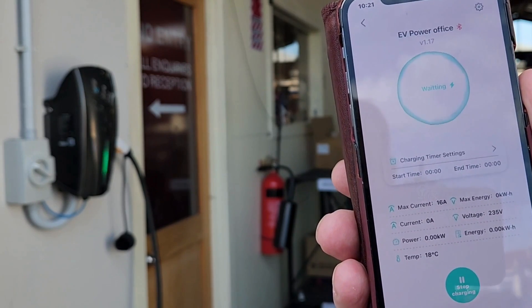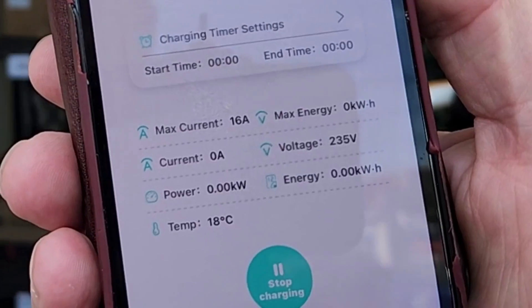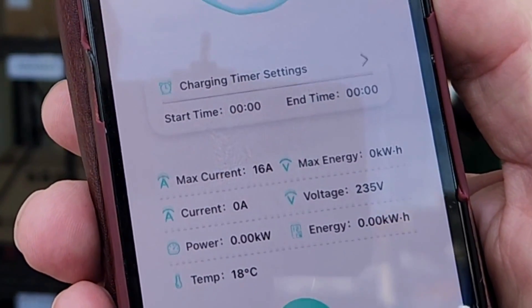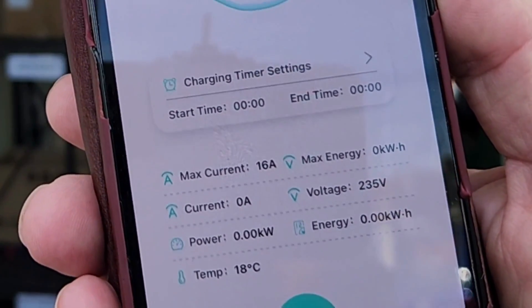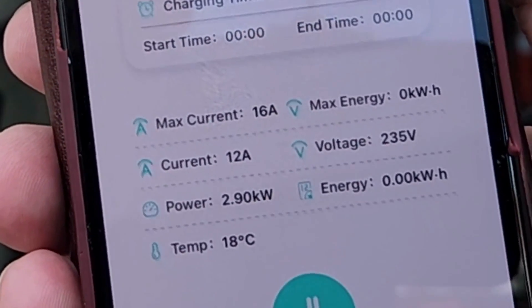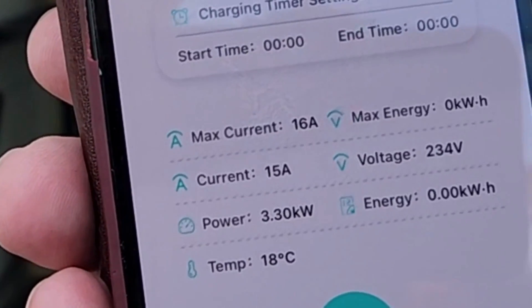Now this car is only fitted with a 16 amp onboard charger, so it'll start charging — it's beeping. Give it a couple of minutes for it to do its handshake with the car and we're away. You can see that the car is already drawing through 15 amps and powering at 3.3 kilowatts per hour as an average.